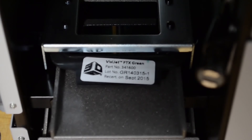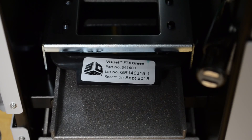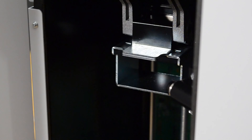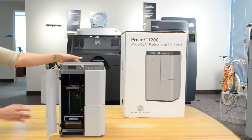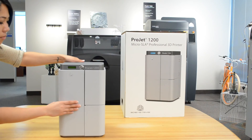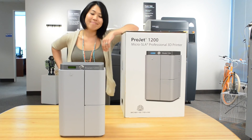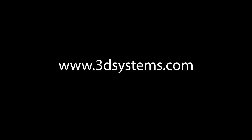Carefully pull the label off the cartridge. Do not leave the build chamber door open or place the machine in direct sunlight, as this will harden the material prior to printing. Double-check to make sure that there is a platform installed in the build chamber. Close the door and you are ready to print. To see videos on how to use the Geomagic Print software, please visit www.3dsystems.com.